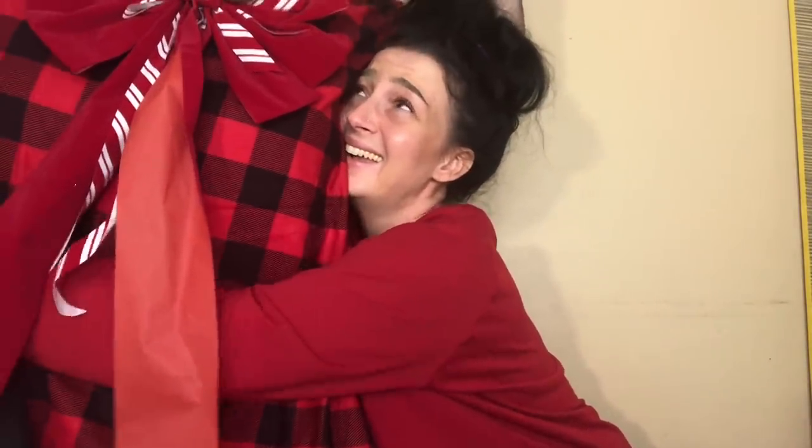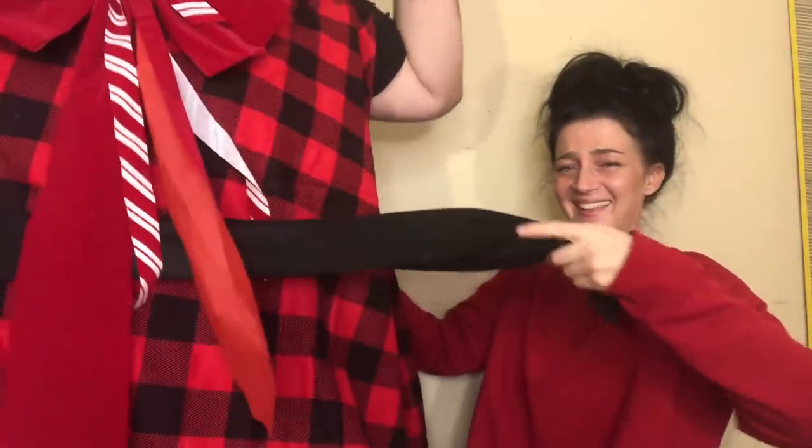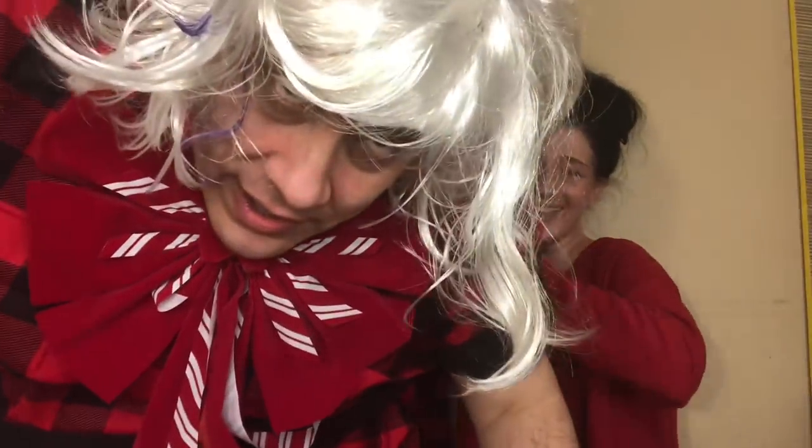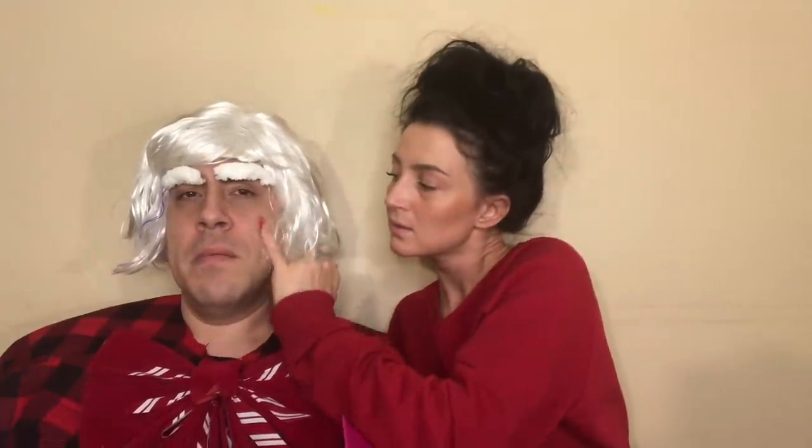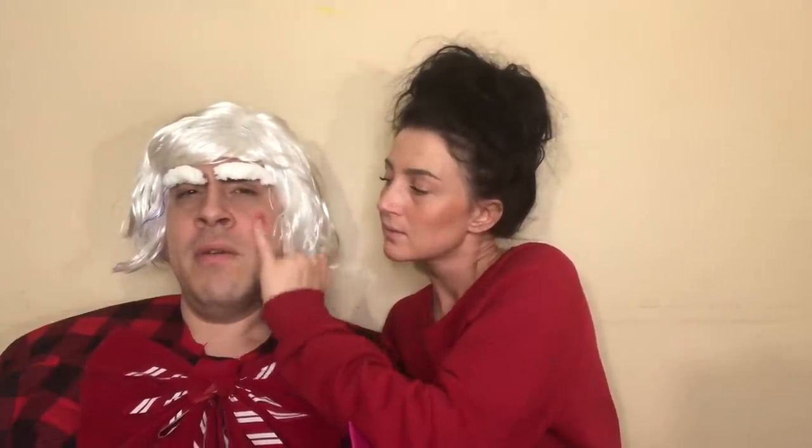Give it to me, come on. You can't even put your arms around me, baby. Does that feel okay? Yeah, it feels great. You think so? Something feels off. Oh there you go, okay.